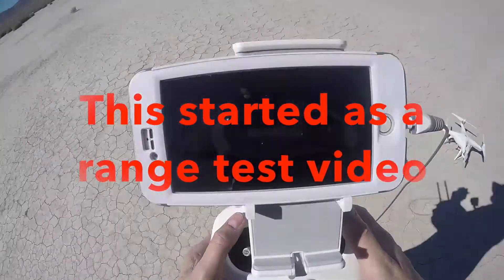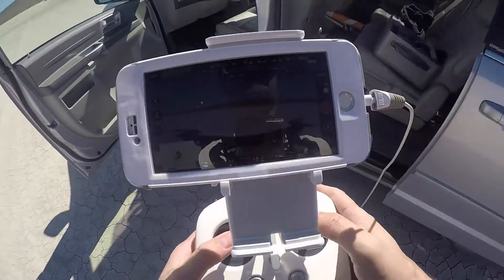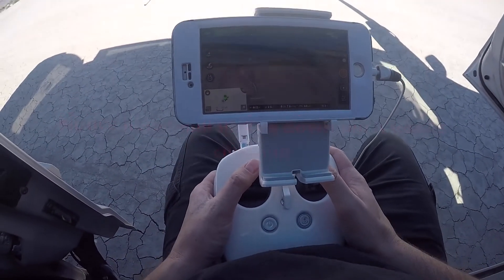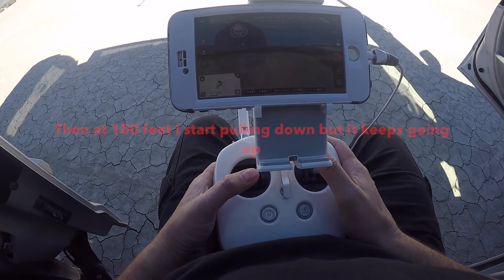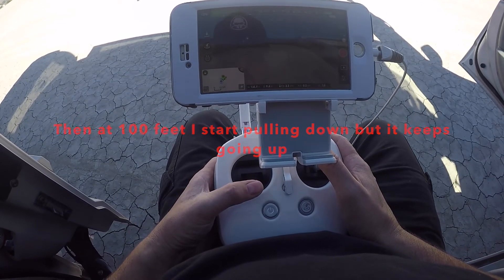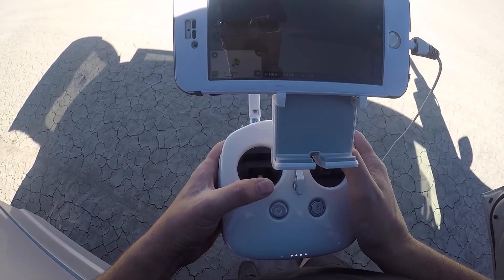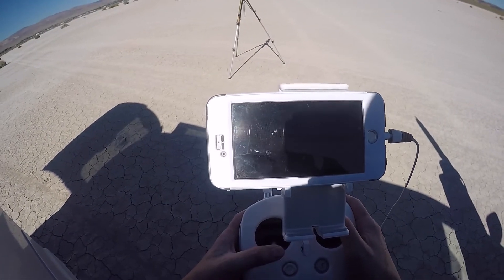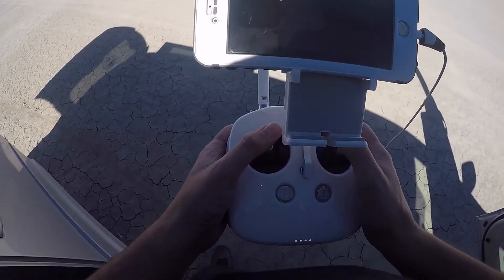So let's take this thing off and see how far it can fly. Take it up to about 100 feet. I want to bring it down because it is acting really freaking weird.